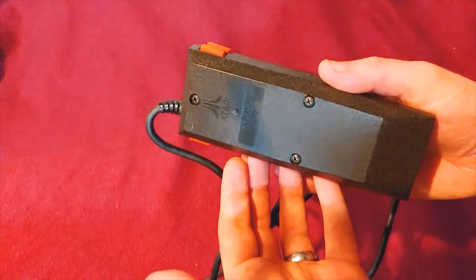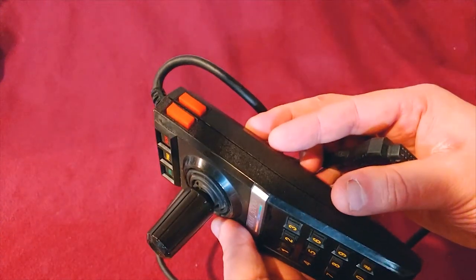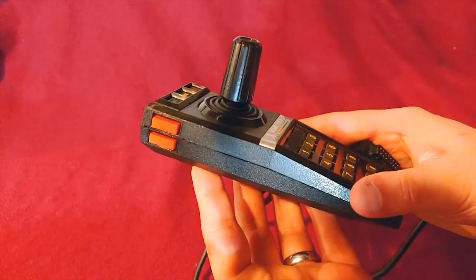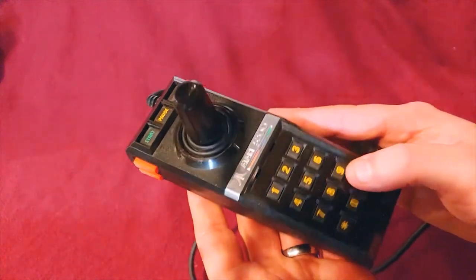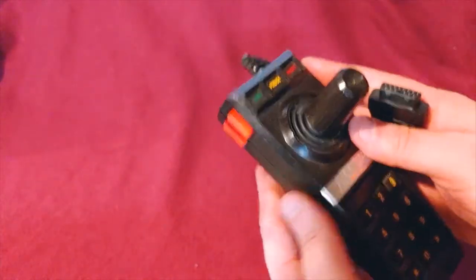These things are notoriously bad for oxidizing their electric connectors, and finding one that works is actually a chore. There are some mods out there that you can do. It's a fairly short cable, but other than that, that is the Atari 5200 controller.